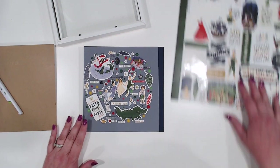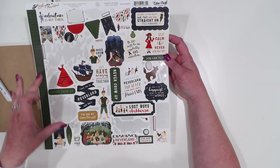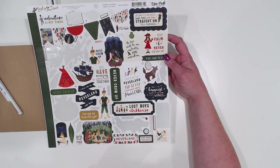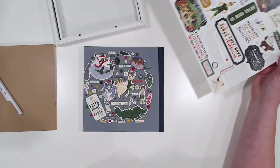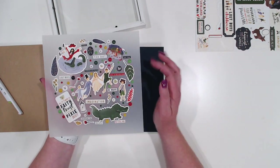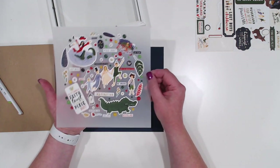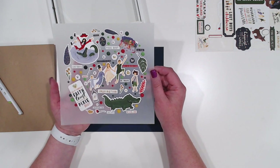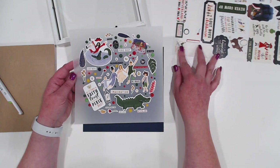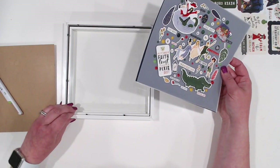We're just about done. As you can see, we've used almost all of the tiny stickers, but only four of the bigger stickers, so I have all the rest left for my next project. You could have added more enamel dots, or if you had some bling that matched you could add that. If you wanted to add more bigger pieces you absolutely could, but now all you're going to do is put this into an eight by eight shadow box.